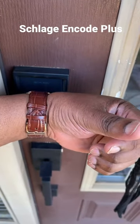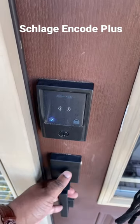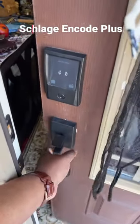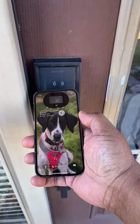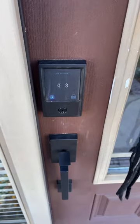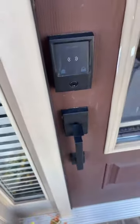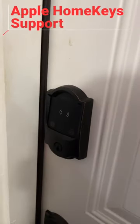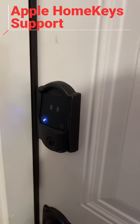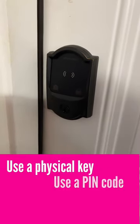Hey guys, I just installed my third Schlage Encode Plus Smart Lock, which is quite frankly the best smart lock you can get if you're an Apple user. It supports Home Keys on both your Apple Watch and your iPhone. So you can just type in a code if you don't have a device, but if you do have your device, just wave it — you don't have to bring up anything first. The Home Key pass in your Apple Wallet will automatically activate and unlock the door.